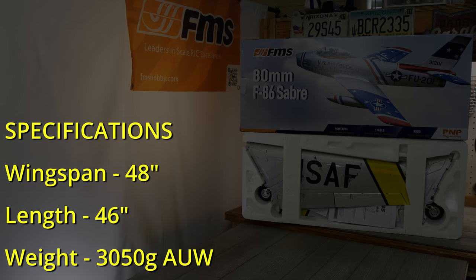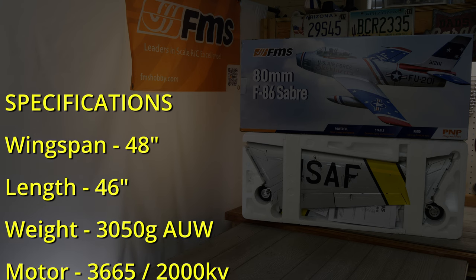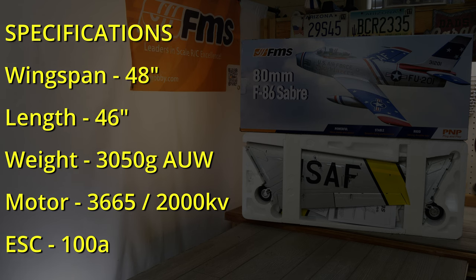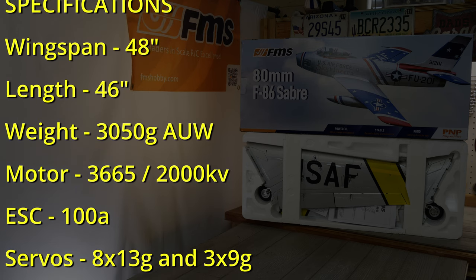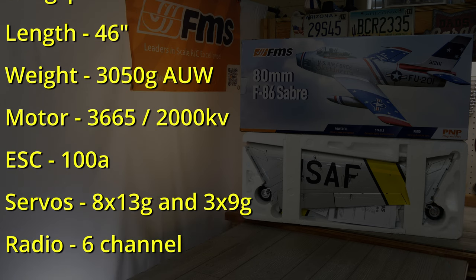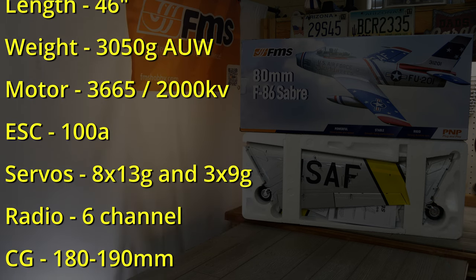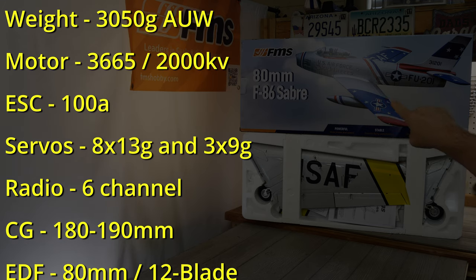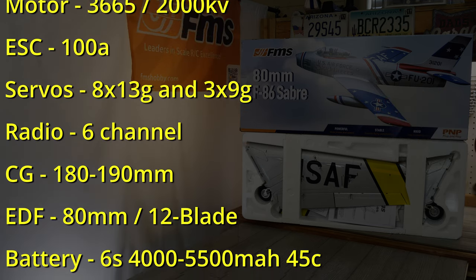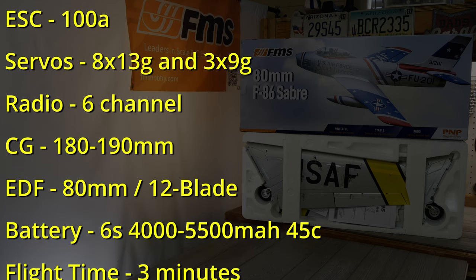The motor is a 3665 2000 kV spun by a 100 amp ESC. It requires eight 13 gram servos and three 9 gram servos. They recommend a six channel radio because of flaps and gear. The CG is 180 to 190 millimeters aft of the leading edge, probably down there at the root of the wing against the fuselage.